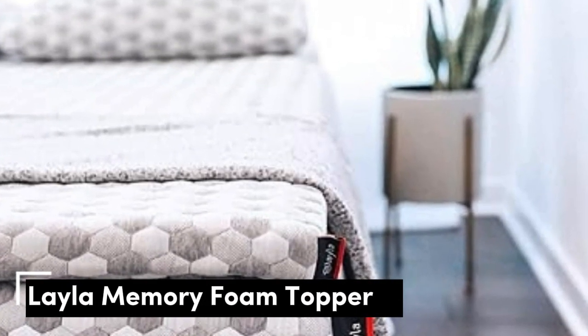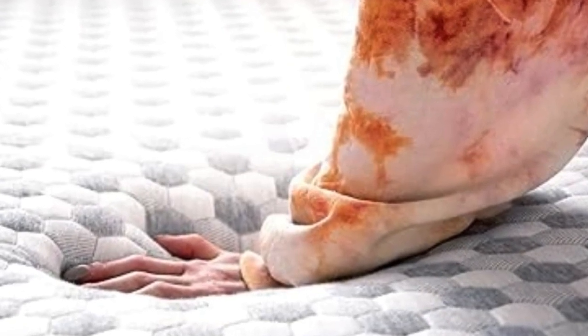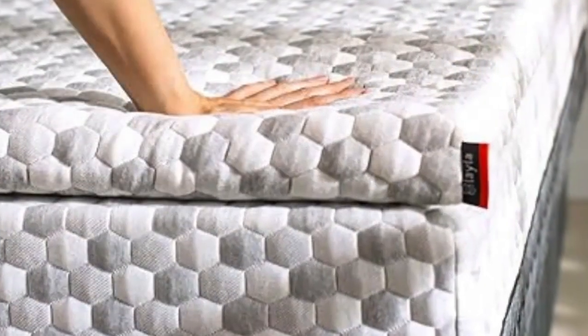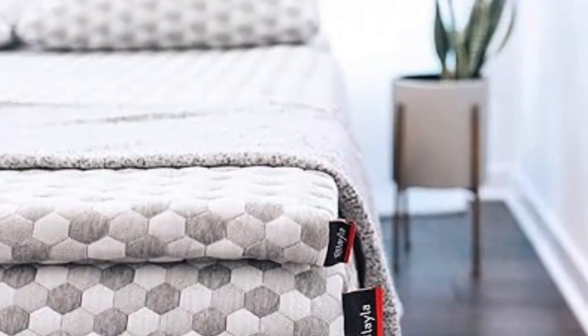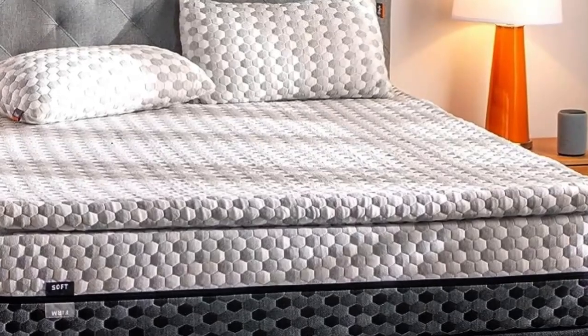Number 4, the Layla Mattress Topper, is the best option for those whose top priorities are curbing back pain and staying cool throughout the night. A lot of toppers claim cooling effects, but the combination of copper-infused memory foam and a cooling cover make this pick stand out. Its generous sleep trial and warranty indicate the company knows this topper can deliver. Those copper gel beads also help kill bacteria and prevent odors, making it great for those with allergies or sensitive skin.